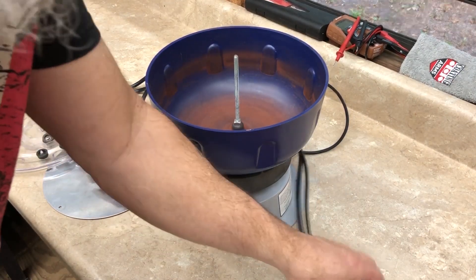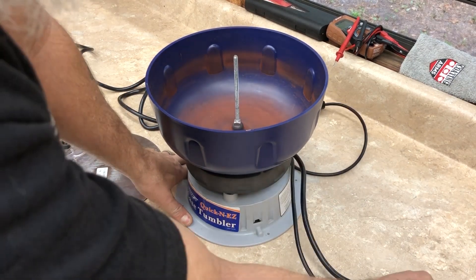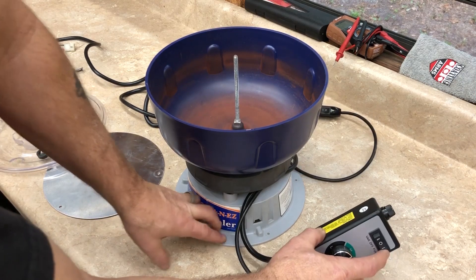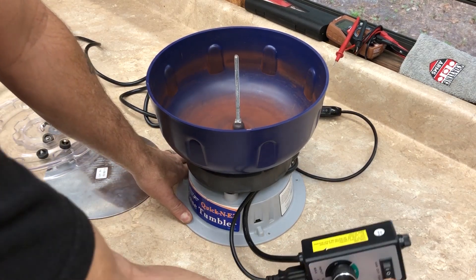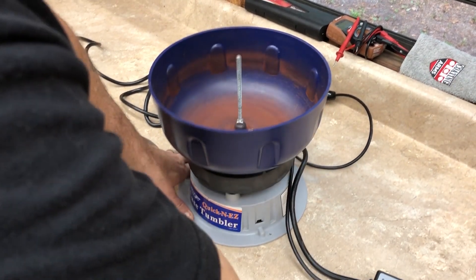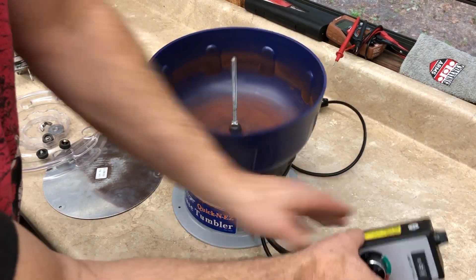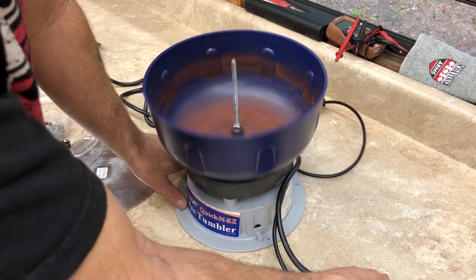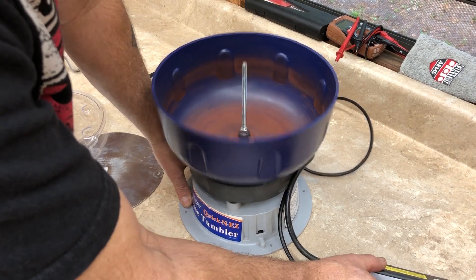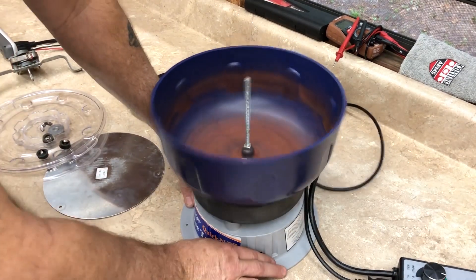We'll see if we have variable speed or full speed. At full speed it's going to act just like it was before — you can see it's just vibrating. But if we put it to variable speed and slow the motor down a little bit, we don't let the weight balance out as intended, and now we have something that's actually shaking.